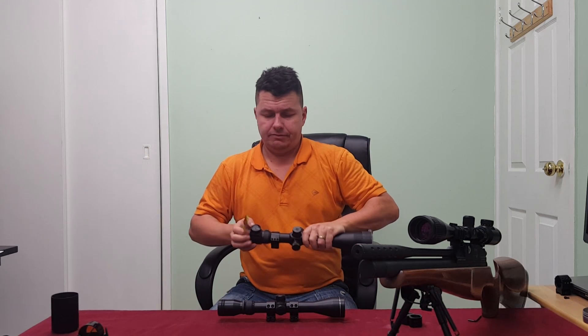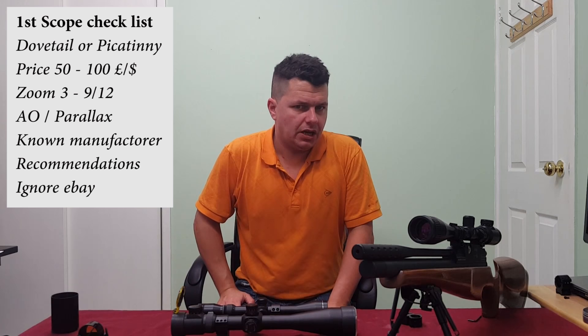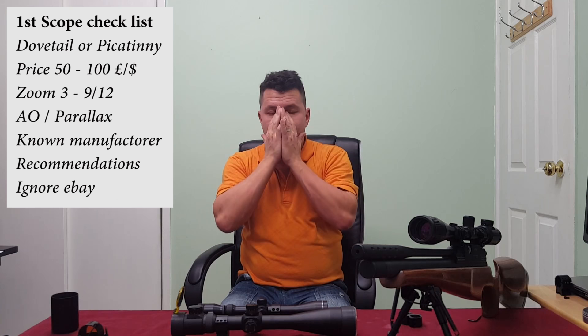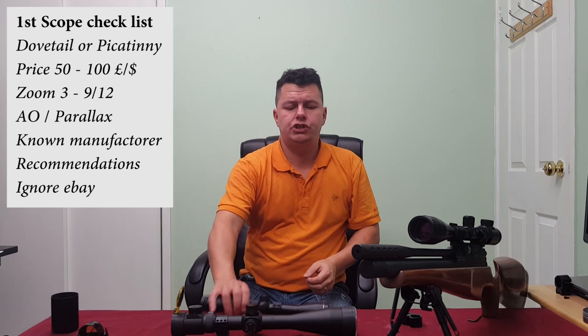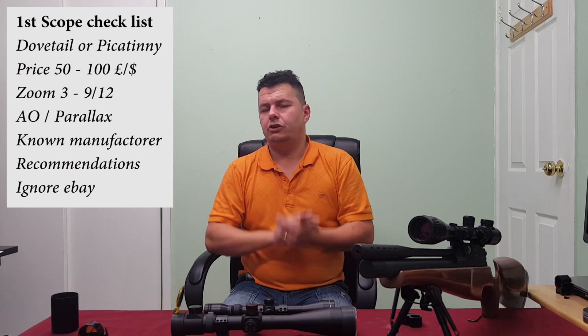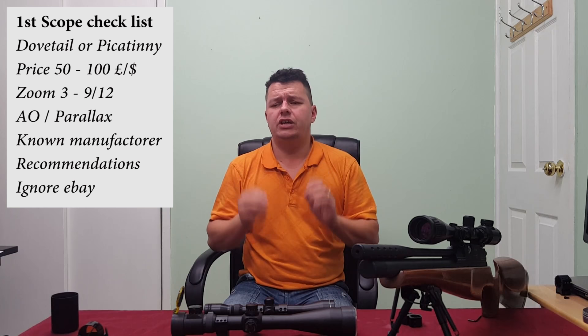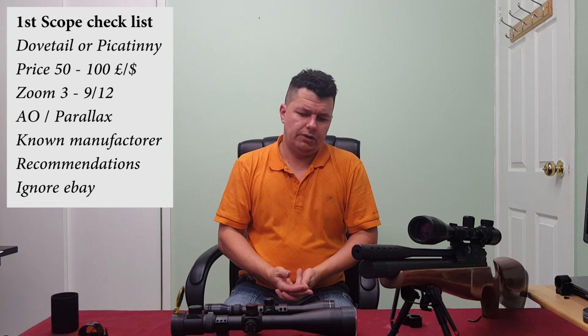The next question is what type of scope should you get? As a beginner, I would not be looking to spend more than 100 to 120 pounds on a scope. You're new to the sport, probably not wanting to spend too much. A lot of people race to eBay and China — I personally would say do not buy any scope off eBay or from China if it's your first time, because you don't know what you're looking for and the chances are you're going to get ripped off.